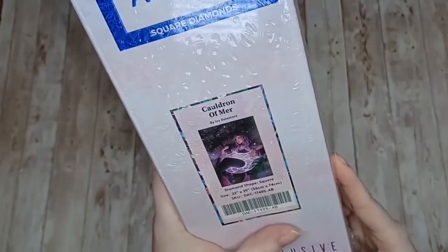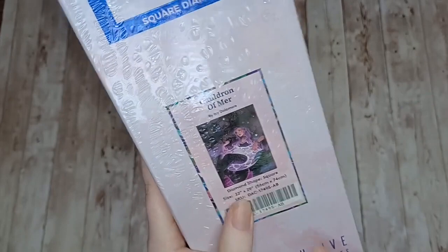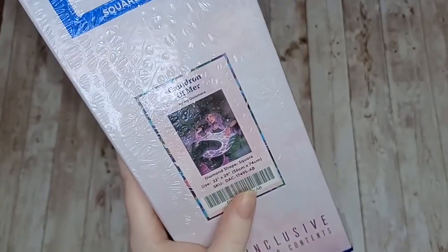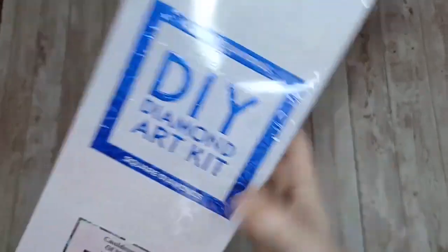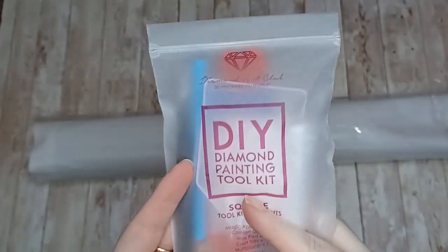Here we have the kit - I got Cauldron of Myrrh by Ivy Delamore. As we said, it is square, 56 centimeters by 74 centimeters. Let's get into this kit because I've been waiting for this so long. I just loved it as soon as I saw it. This is their standard toolkit.